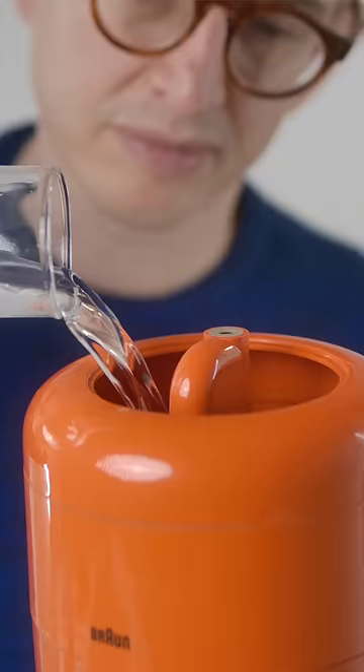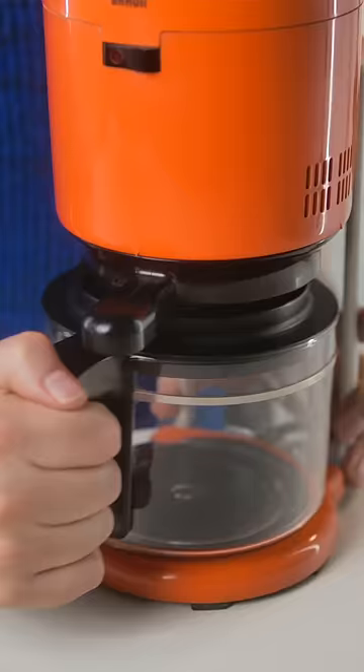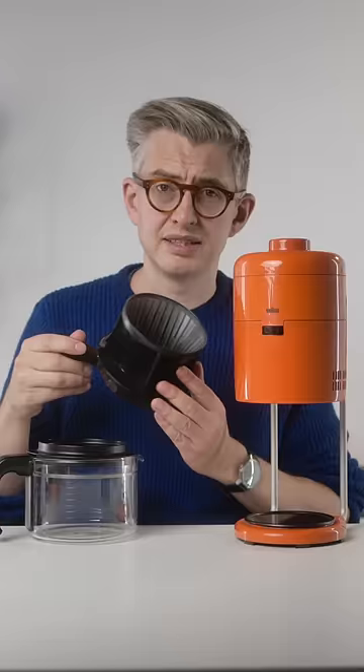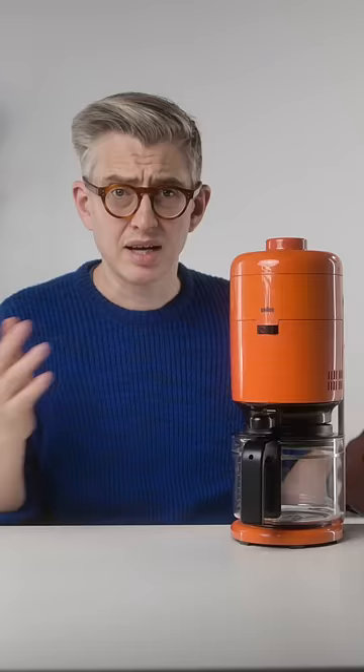In the top goes your water. The carafe is at the bottom and if you take it out, you can get to the cone where you put your coffee. Then all you had to do was hit brew.